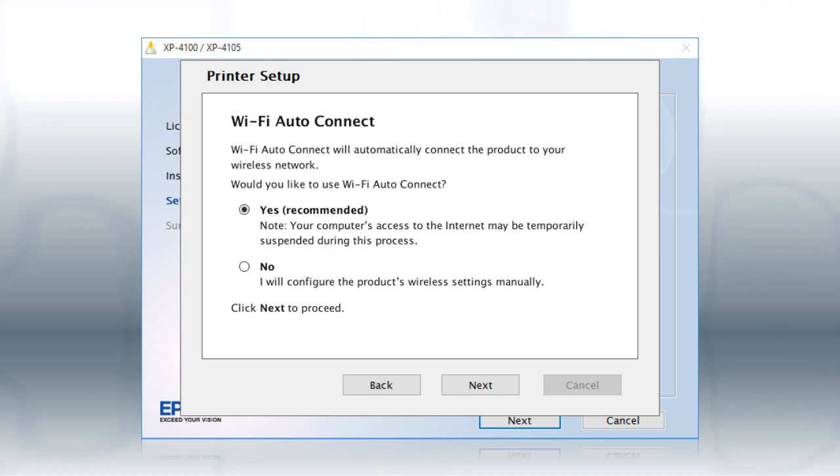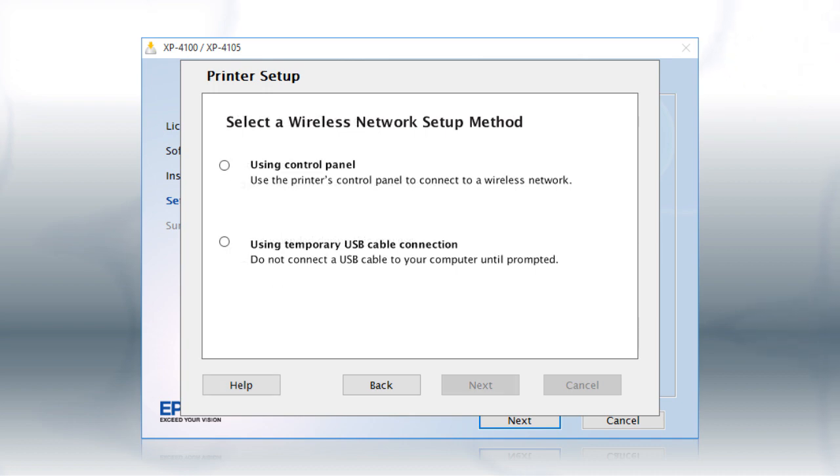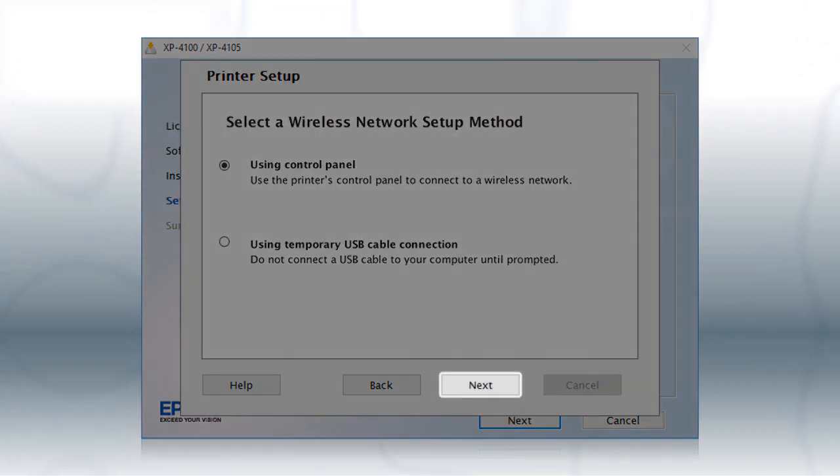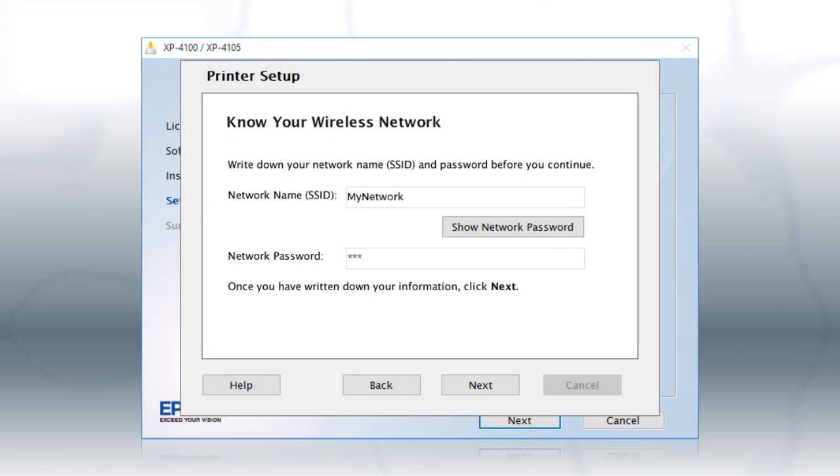If the installer is unable to detect your wireless settings, you see this screen. Select Using Control Panel and click Next. You will need your wireless network's name and password in order to set up your printer. This information will automatically appear on the screen if your computer is connected to a wireless network.